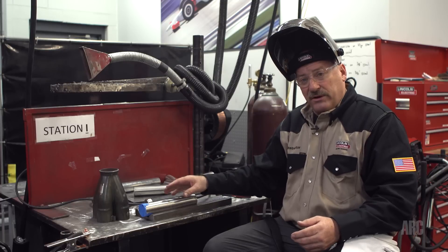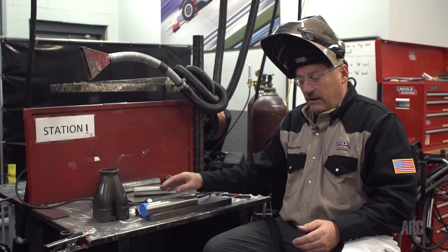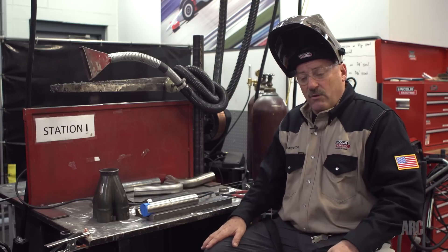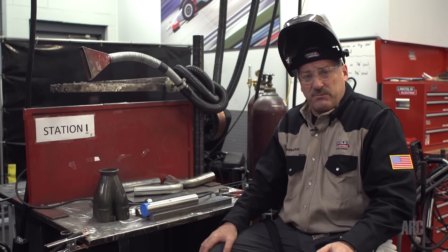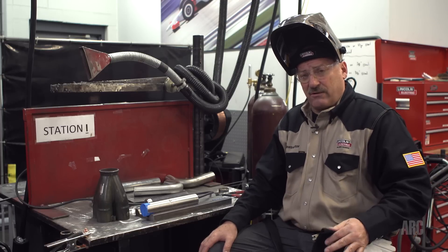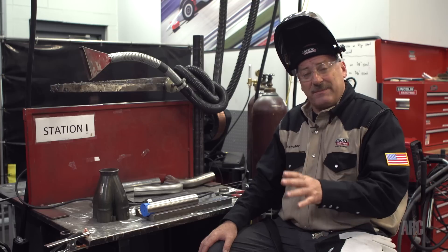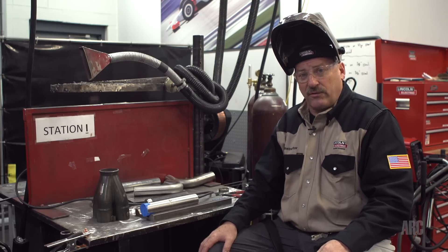The Inconel that I'm going to be welding on today is about 28 thousandths thick, which is pretty thin. I've got the parts cleaned up and tacked already. I'll be welding at about the rule of thumb for TIG welding: one amp per thousandth of an inch of material thickness. But because this is a nickel alloy and very similar to stainless in thermal conductivity — it does not conduct heat very well — I'm going to run about 20% below the amp-per-thousandth rule.